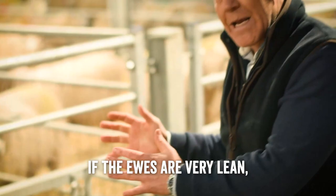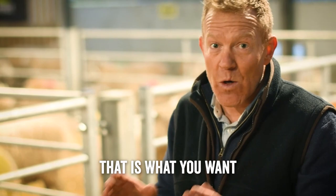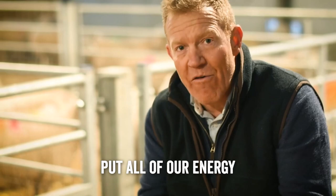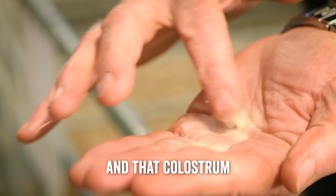If the ewes are very lean we put them into a pen where they get extra food. Ewes that are carrying triplets need a lot more food than a ewe carrying a single. The reason for that is you want the lambs to be born at a good, optimum size so they can be given birth to easily, but also born big enough and strong enough to get up to their feet and look for the colostrum. It's also important that the ewe hasn't put all of her energy into the lamb — she needs spare energy to put into her colostrum and her milk.